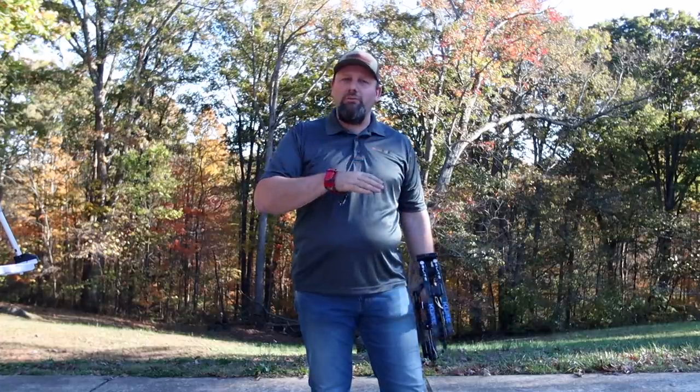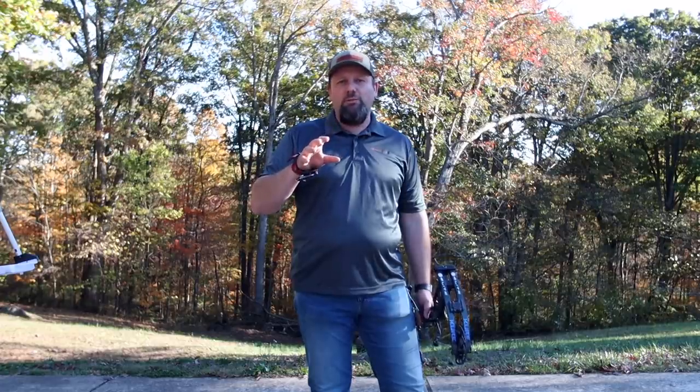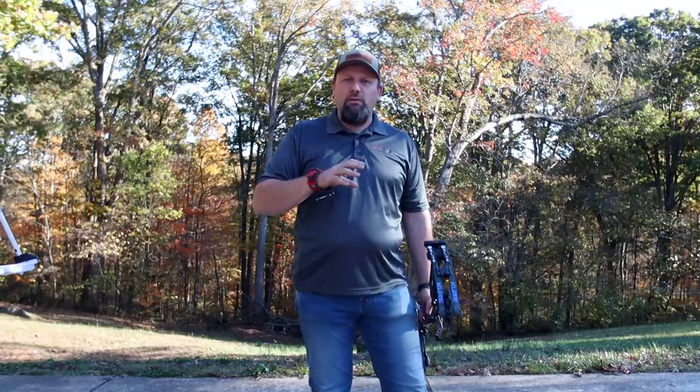It's adjustable from 23 all the way out to 30 inches in draw length in quarter-inch increments, so you can really fine-tune that draw length for you. On top of that it's got adjustable let-off from 70 to 90 percent, all built into those modules.